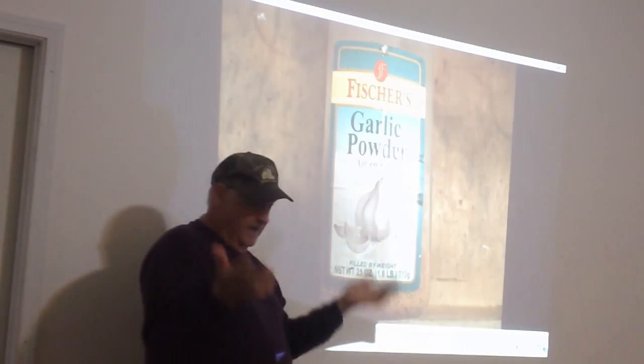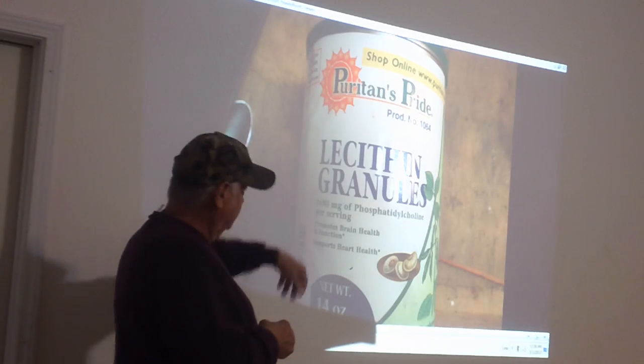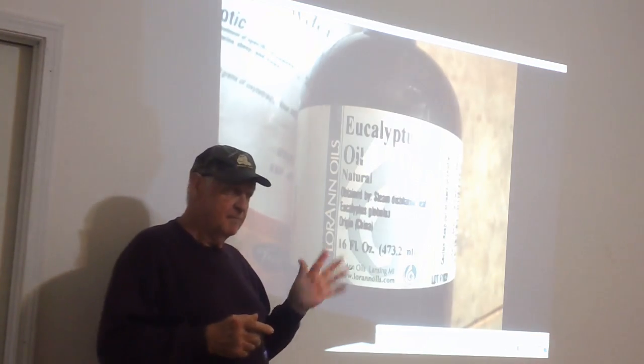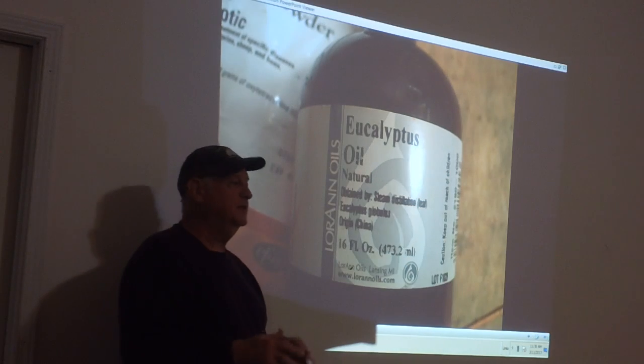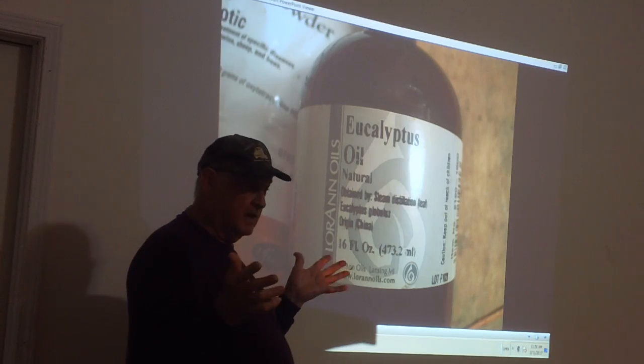Everything has good and bad about it. You're going to have to figure out what is good for you. I'm not saying do this or do that — I found this works good on hive beetles if you want to work the hive beetles on that angle.